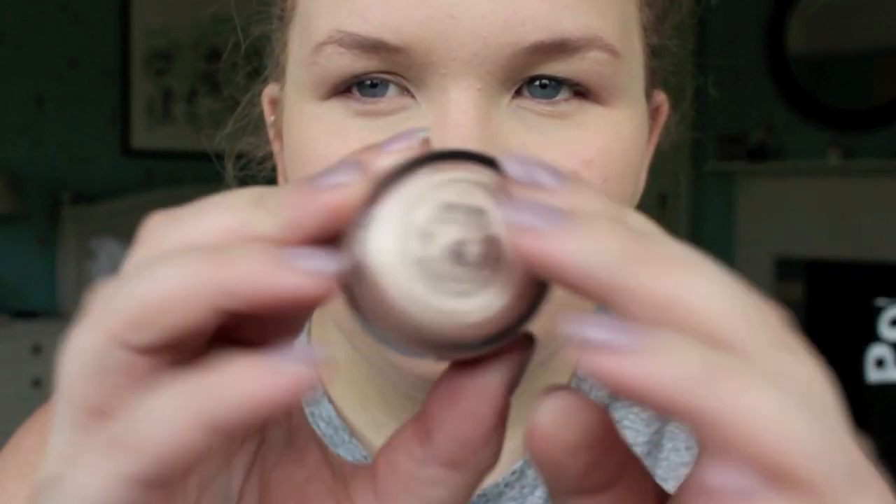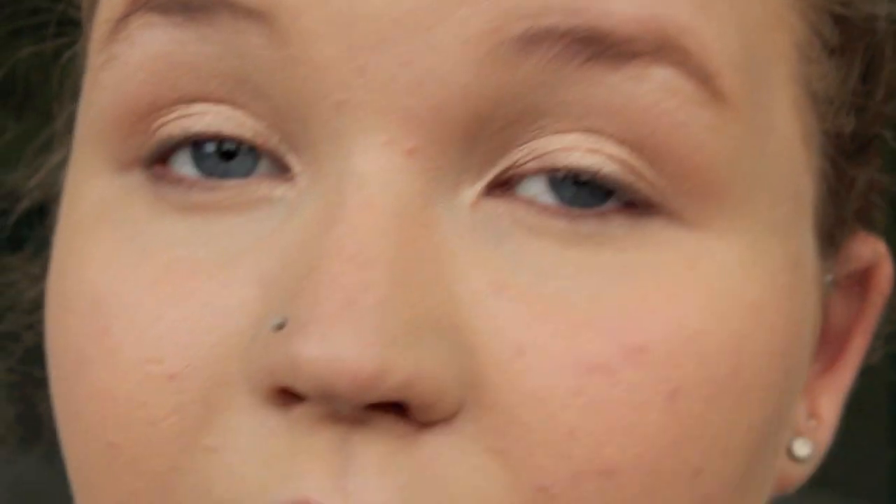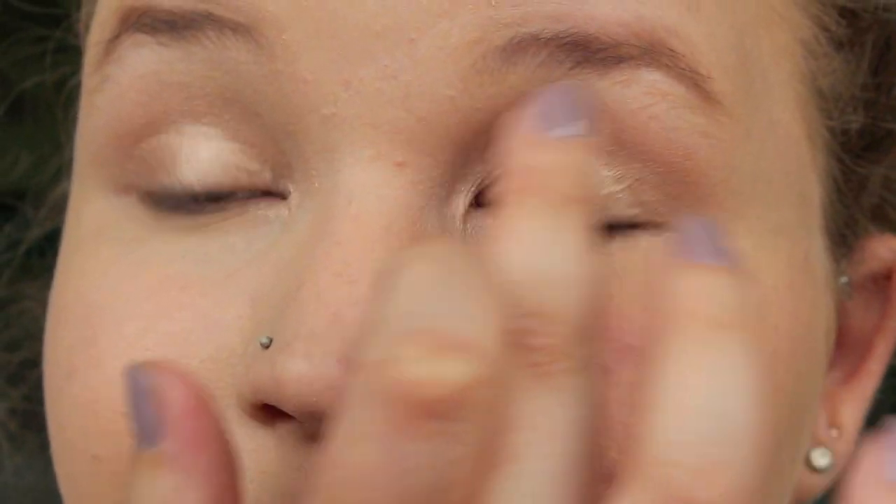First I took Makeup Forever Aqua Cream in number 13, which is a really pretty champagne colour. Excuse me, hay fever is really not doing it for me at the moment. So I'm going to put that all over the eye. I've already put my Aqua Cream on this eye, but I'm going to put it on this eye now. It's a really pretty champagne colour. I'm going to put it all over the lid down into the inner corner and just blend it upwards. I love these Aqua Creams — they literally last all day. They're amazing. They're perfect for the beach because they're completely waterproof.